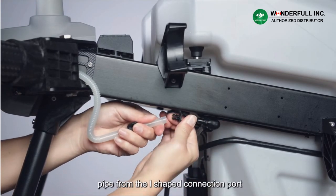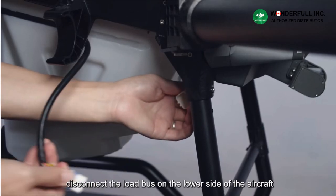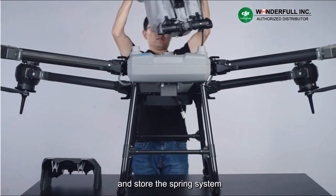Disconnect the water pipe from the L-shaped connection port and insert the pipe clip into the water pipe on the aircraft. Disconnect the load bus on the lower side of the aircraft. Then take out the spraying system from the top of the fuselage and store it.